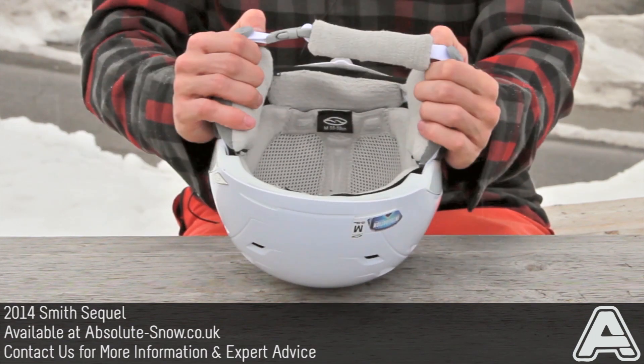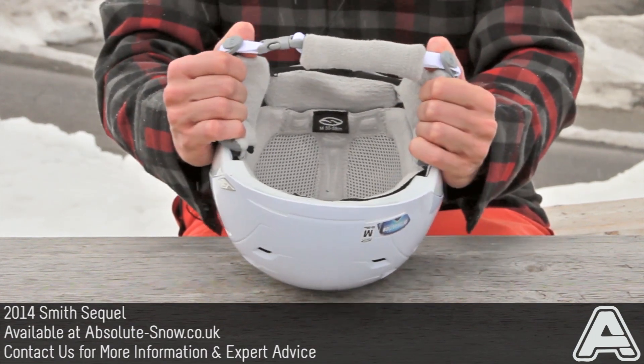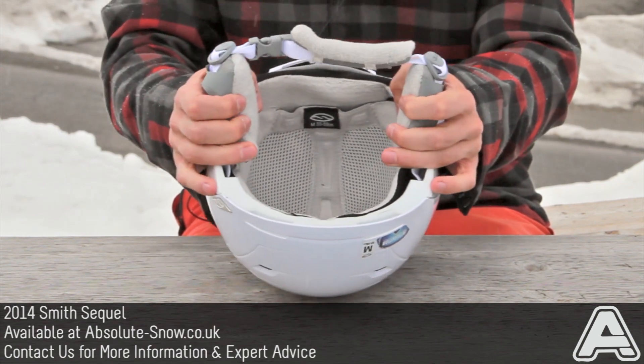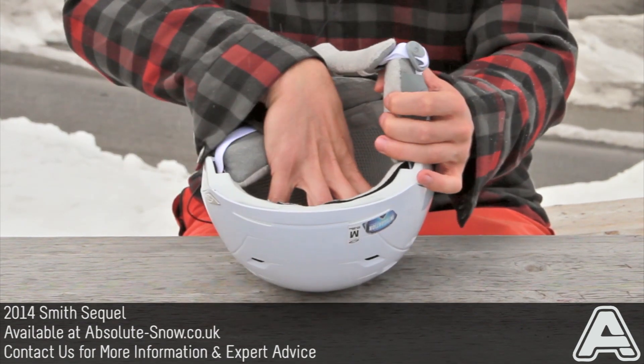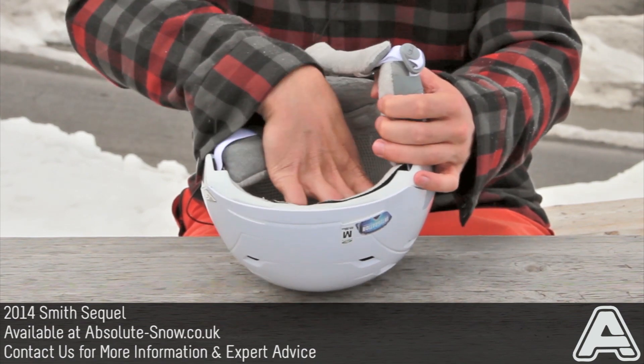It's got a really nice soft plush liner so it's going to be really warm and comfortable, and the liner also has a nano silver lining, which means it's antibacterial so you're not going to get a nasty sweaty head smell.